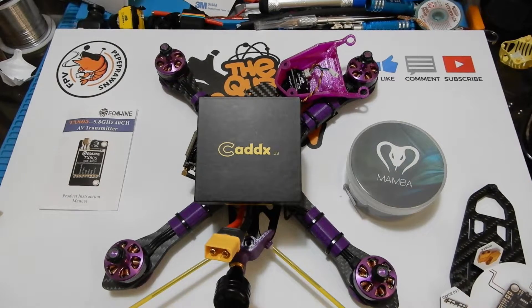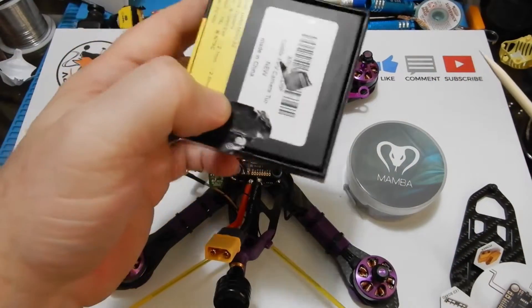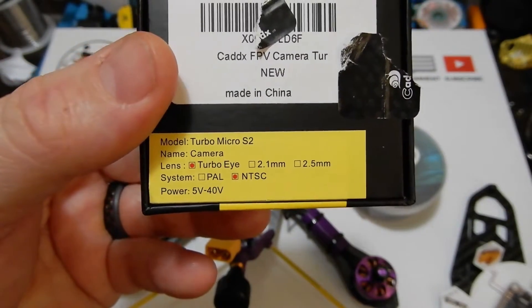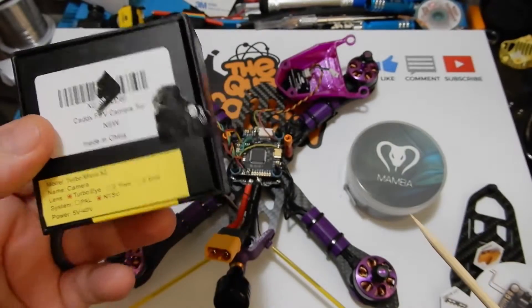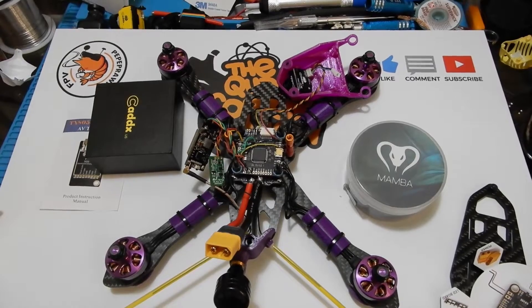This is a small no-soldering build because I don't like to show soldering — I don't think it's that much fun. We're going to use the Caddx Turbo Micro S2, which uses the Turbo Eye lens. Its output is NTSC, it runs on 5V to 40V, and I got this particular one because the STIS frame requires a micro camera.